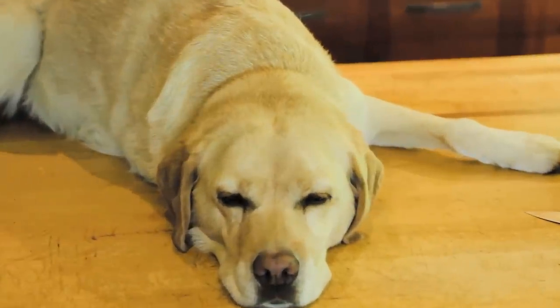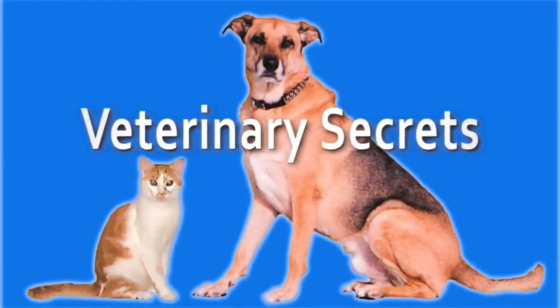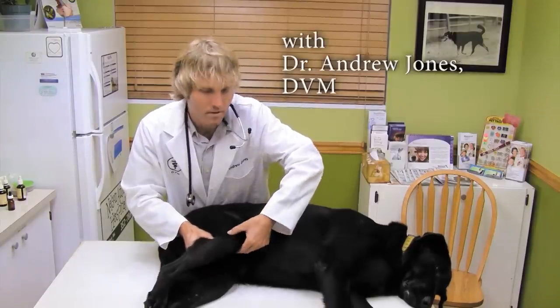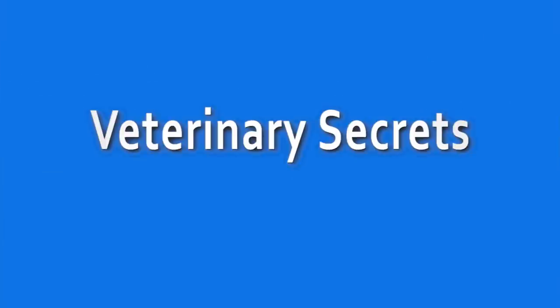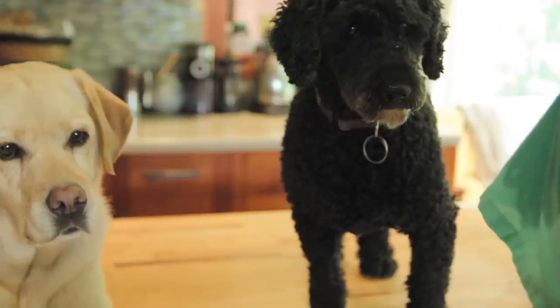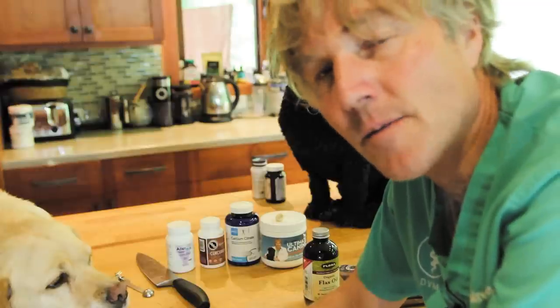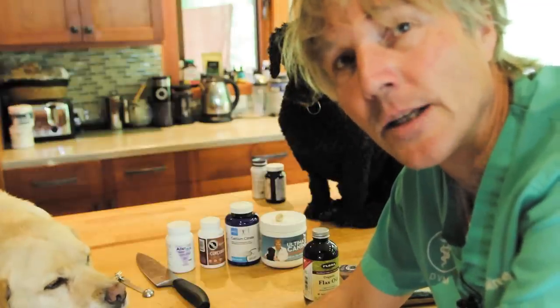The canine cancer diet. In today's video I'm going to be showing you exactly how to make it. Hello, welcome back to my channel. If you're new, welcome. If you've yet to do so, I encourage you to get a copy of my free book — you can click the link in the box below for more information. What are we cooking up today? The canine cancer diet.